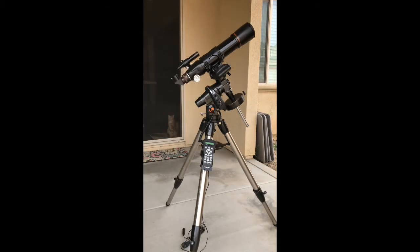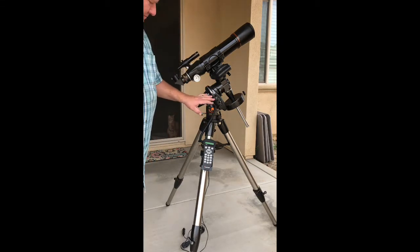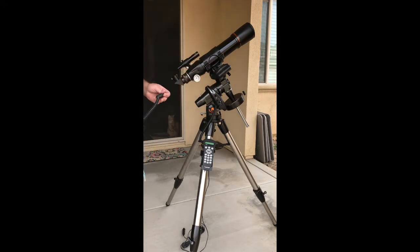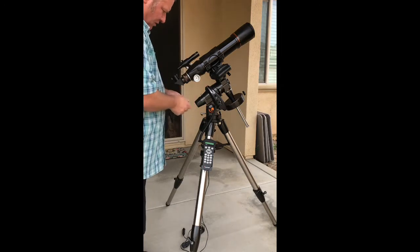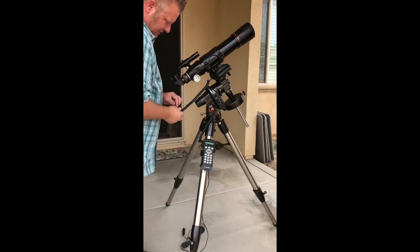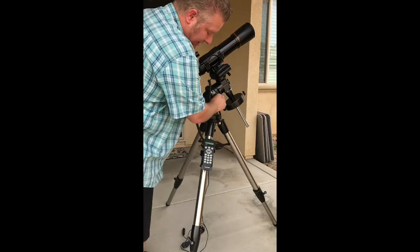We also have another cord that will attach the bottom of the mount to this top part — the declination mount. There are two sides to this: one's going to go here into the declination port, and the other one's going to come down and go into the declination port as well.